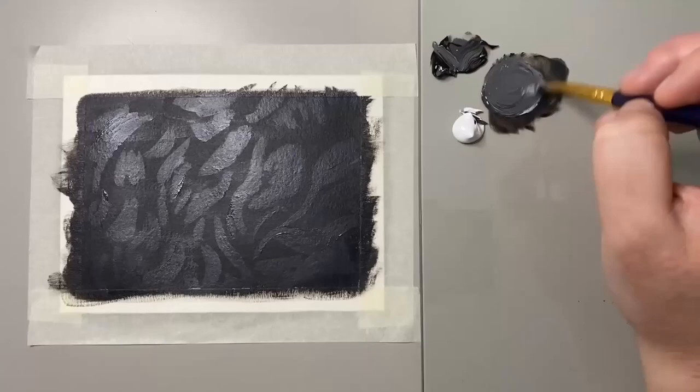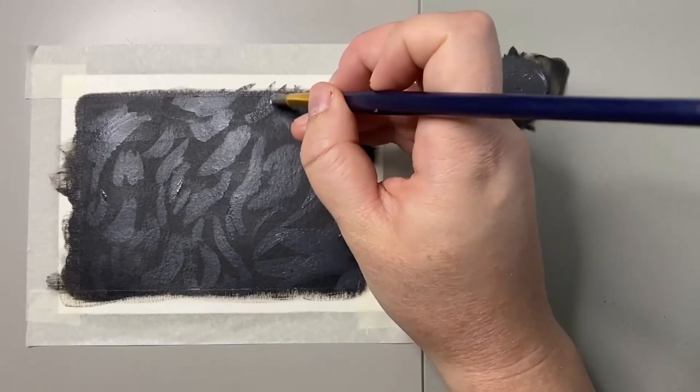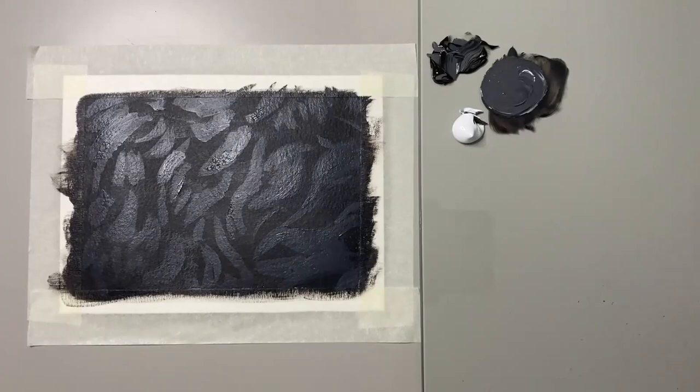I then repeat this process using a slightly lighter gray, blocking out where those fur areas are but not covering as much as before. When you do this step, be sure not to fully paint over what you painted before, and be sure to leave some gaps to give those shadows and highlights realistic effects.